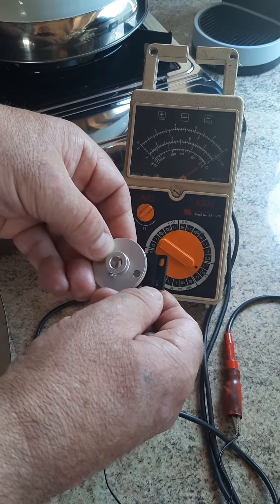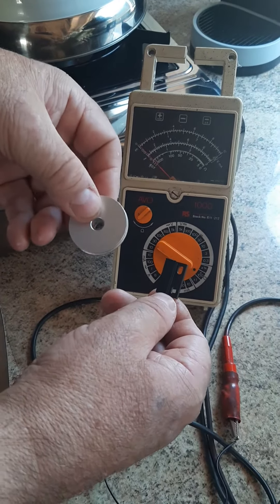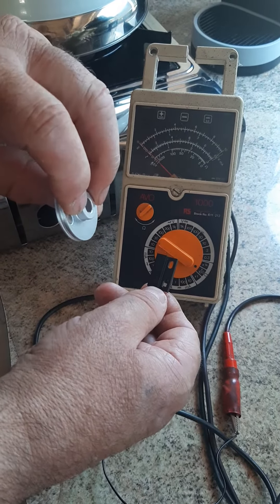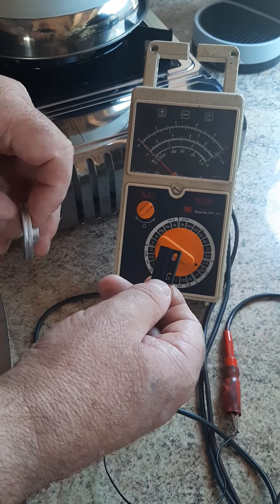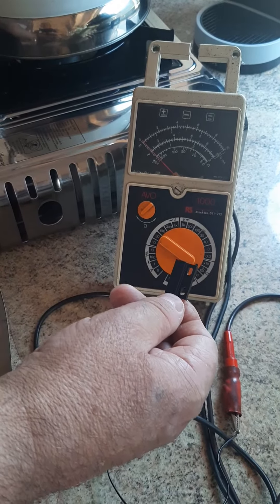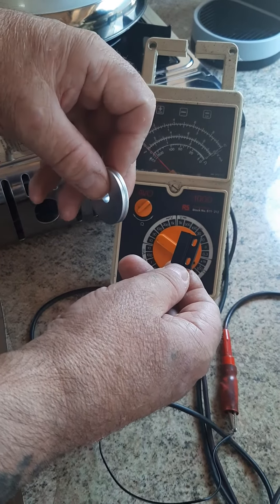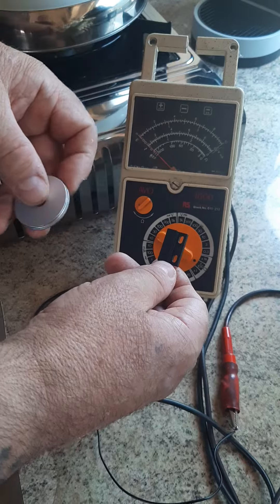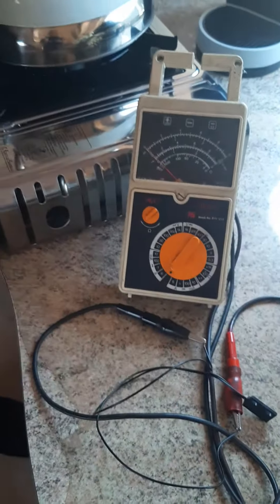So technically, at least with this Hall effect sensor, it doesn't matter which way around the magnet is facing to induce a current in the Hall effect sensor. That's my little upload for today — I hope you enjoyed it and learned something. Thank you for watching. Catch you soon.